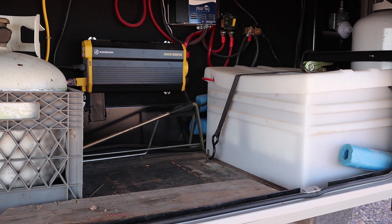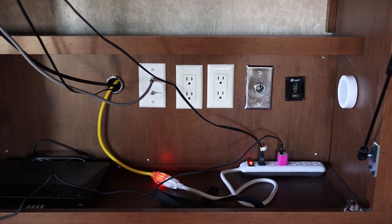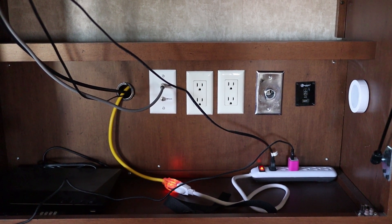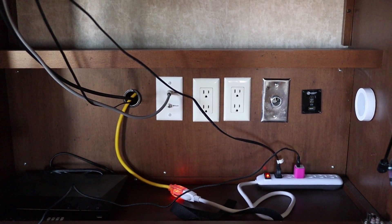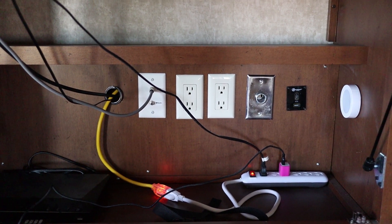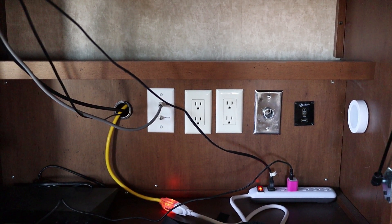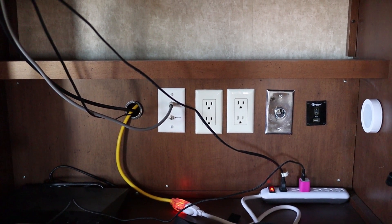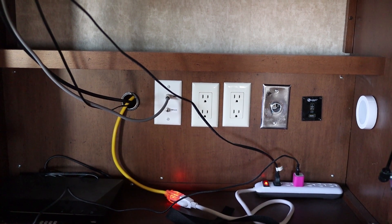That 2000-watt inverter — I've run lines into the kitchen and behind the TV. I've run a leg of power up behind the TV so that during the day or into the night, we can watch TV off the battery pack instead of having to fire up the generator. The yellow extension cord is what actually extends out to the inverter, and then I've plugged that into a power strip that allows us to plug the TV in. There's a phone charger plugged in there too. I also put in a 12-volt DC plug — I was surprised that wasn't in from the factory. That plug allows us to plug in a fan to circulate the air and cool down the trailer when it gets warm.